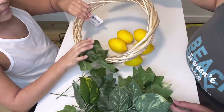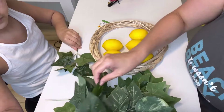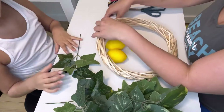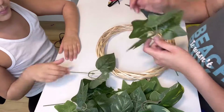Hi guys, so here we're going to make a wreath. This is the first wreath I've made and I'm really excited — I think it turned out really cute. You can let me know what you think down in the comments. You're going to pick whatever wreath size you like.